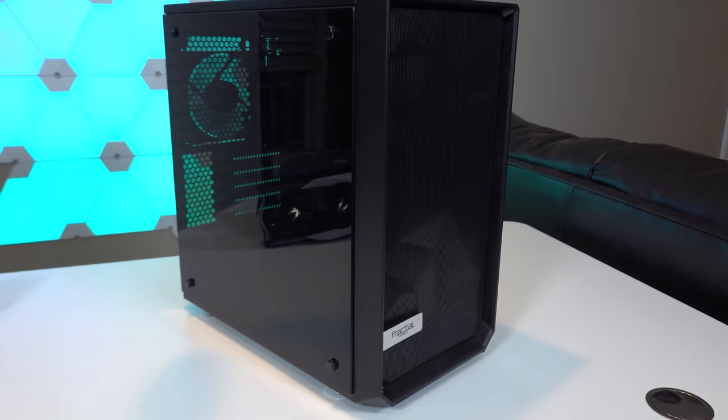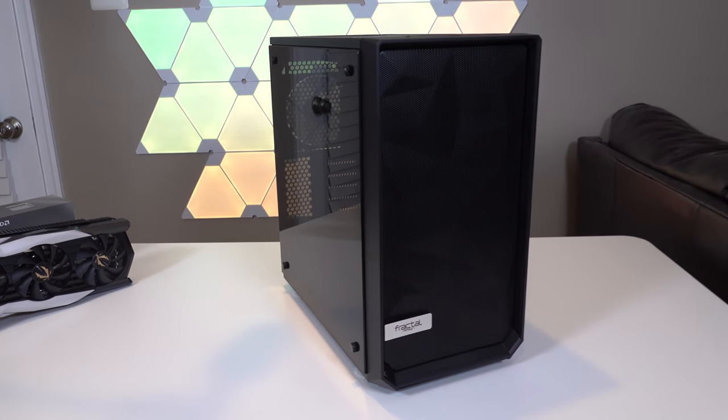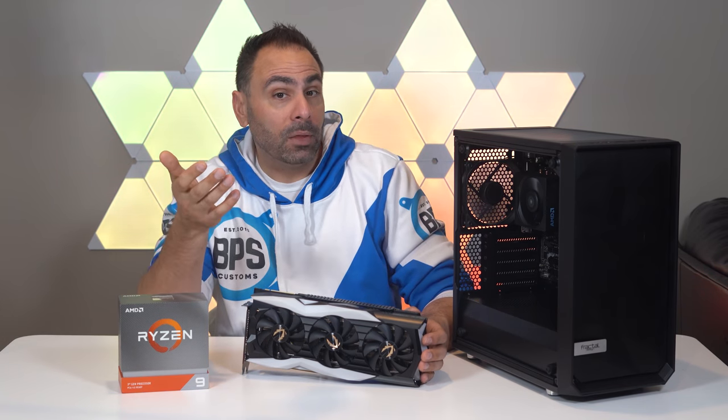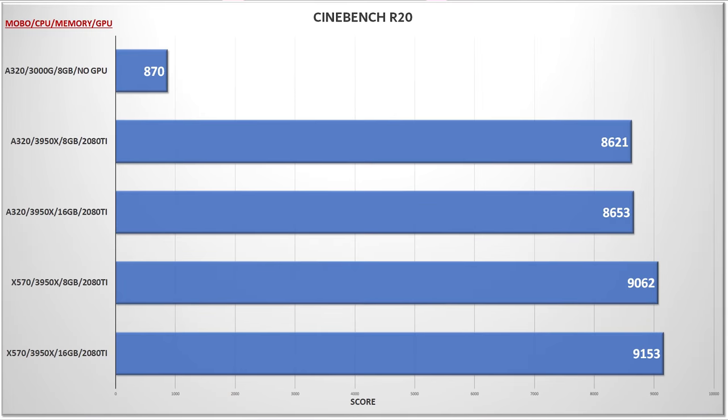In order to see what kind of impact the motherboard has on performance, we'll compare those numbers against two configurations using an X570 Aorus Master motherboard — one with 8GB of memory and one with 16GB. The first test was Cinebench R20, and the 3000G might be slightly overmatched here. What I find more interesting is the clear performance deficit that the 3950X shows on the A320 motherboard. Keep in mind that these are the average of three runs, so this isn't just a one-time blip — there's a clear difference in how the chip is operating and boosting.